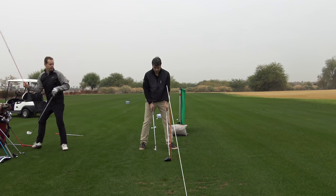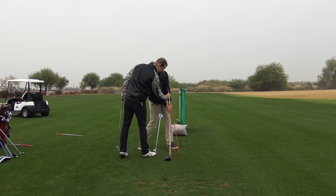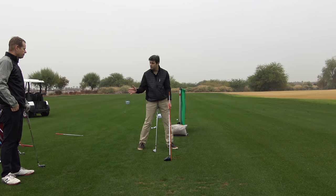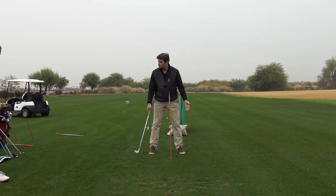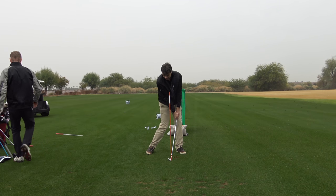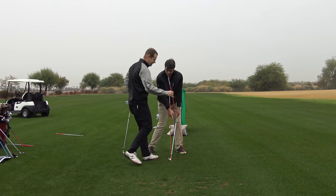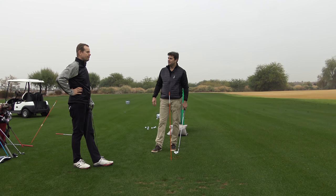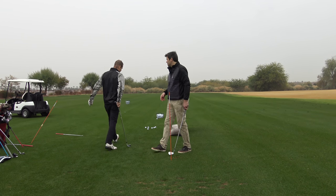Hold that position — with a driver we have the shaft straight up and down to the earth, but with an extension along the lead forearm. That means the club face is under tension and more stable. Now with a wedge, the only difference is the ball position is further back in the stance. If I point the impact line up to my eyes again, it's the same amount of lag tension — but I've got more forward shaft lean because the ball's further back. So it's not about chasing shaft lean, because that's misleading. The lag tension stays the same; the impact geometry stays the same.